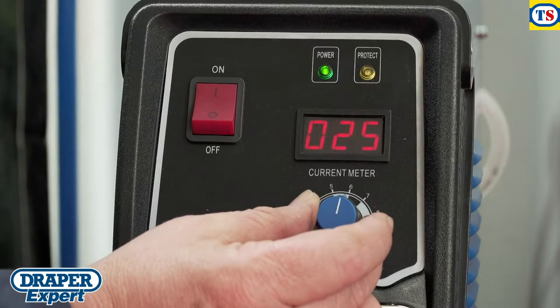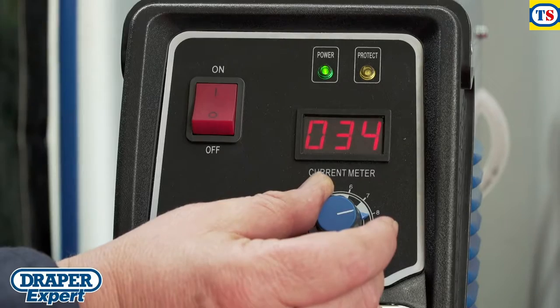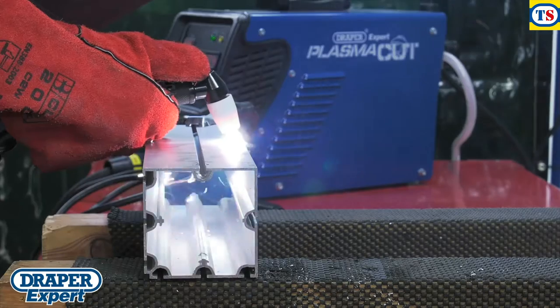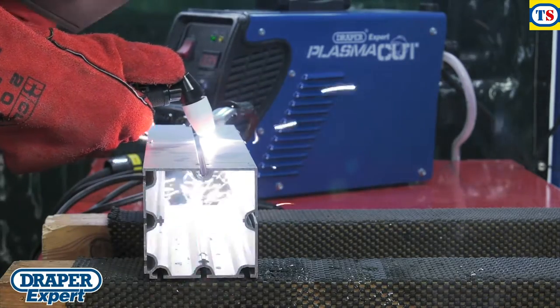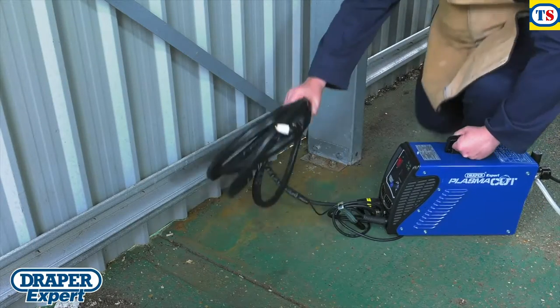Advanced inverter technology means this machine outputs a stable current, producing more cutting power, reducing its overall weight and making it extremely portable.